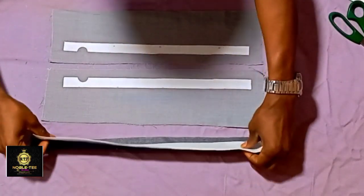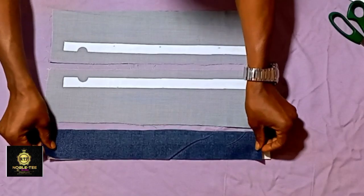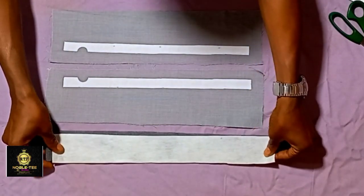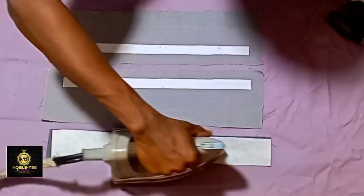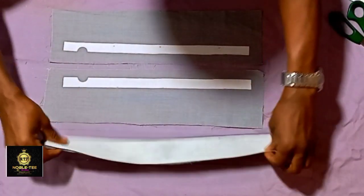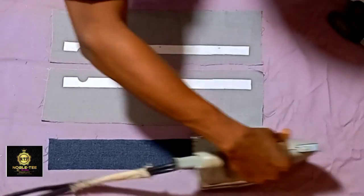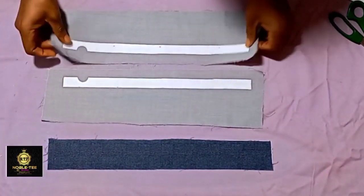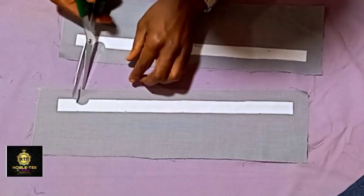For this one, a hard comb stay is used. Then take the other color of material that will show on the center, apply the stay on it, and iron it on the front to make it stick well to the material.